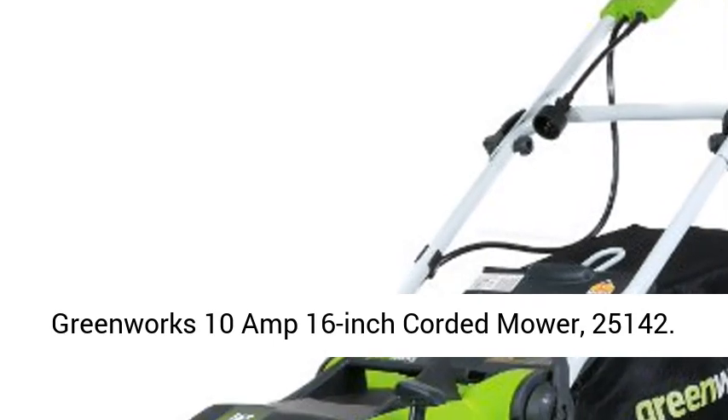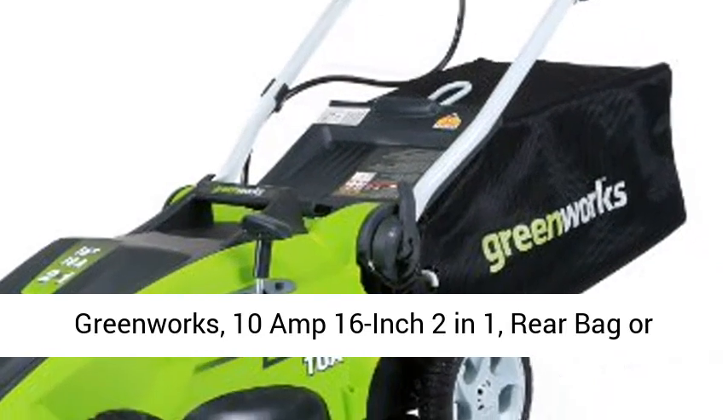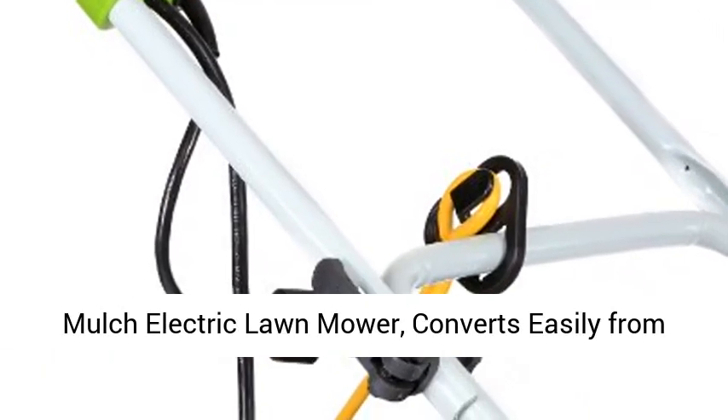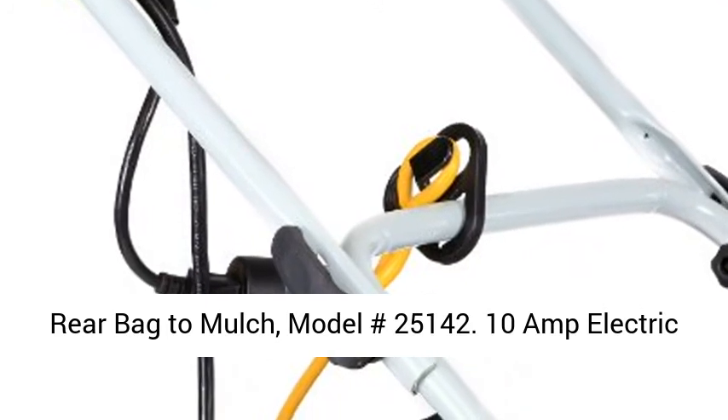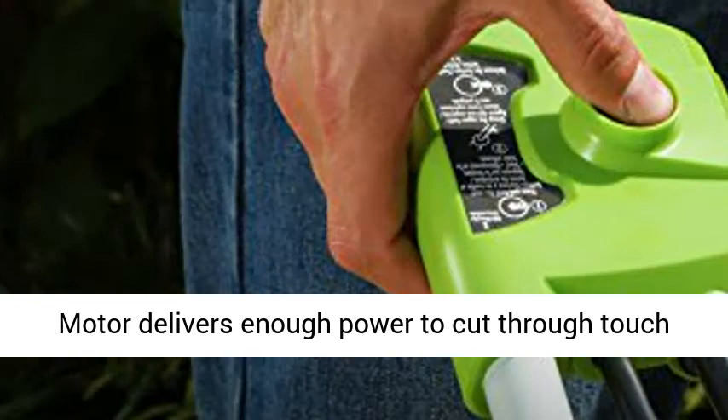Greenworks 10-amp 16-inch Corded Mower, 25142. Greenworks 10-amp 16-inch 2-in-1 Rear Bag or Mulch Electric Lawn Mower, converts easily from rear bag to mulch, model number 25142.